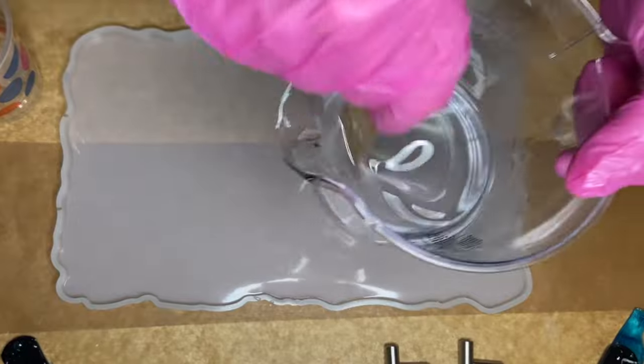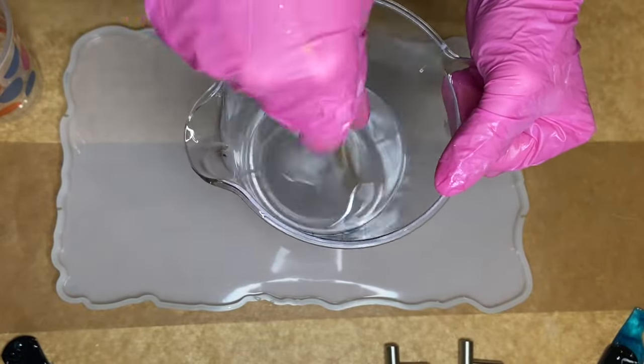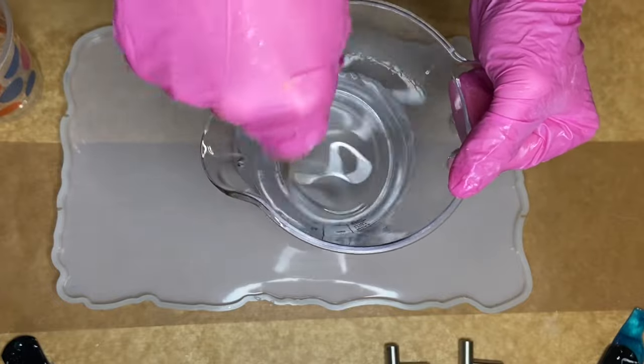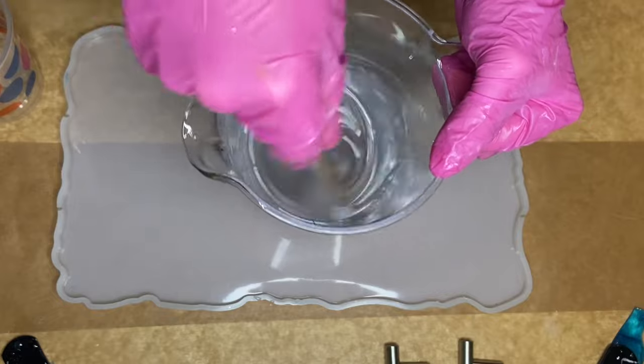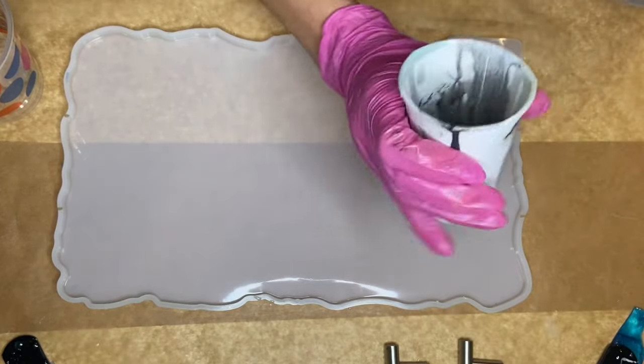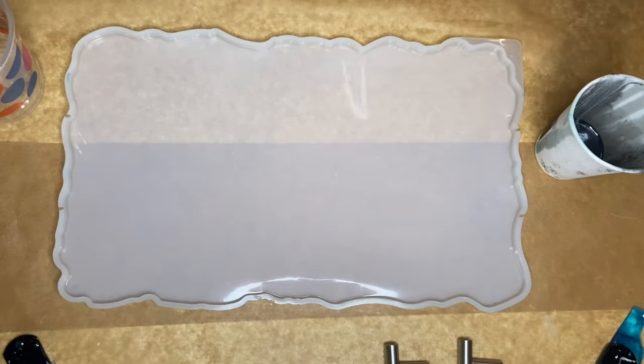Hi everyone, I'm Nadia and in today's video I'm making a black and silver resin tray. The first thing I'm doing is mixing my part A and part B resin together for a few minutes, and once it's mixed well, I start to pour it into separate cups to add in my pigments.